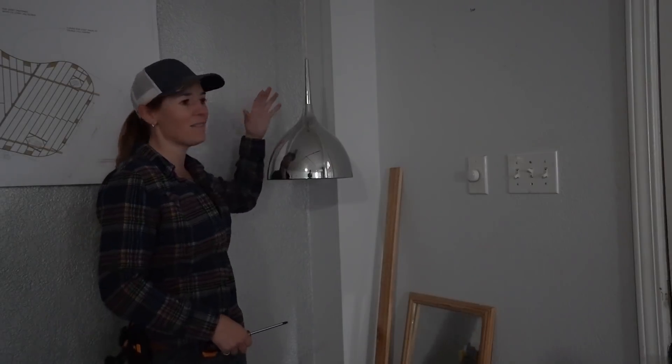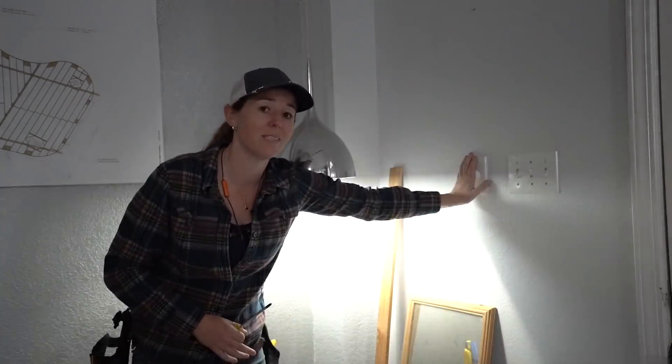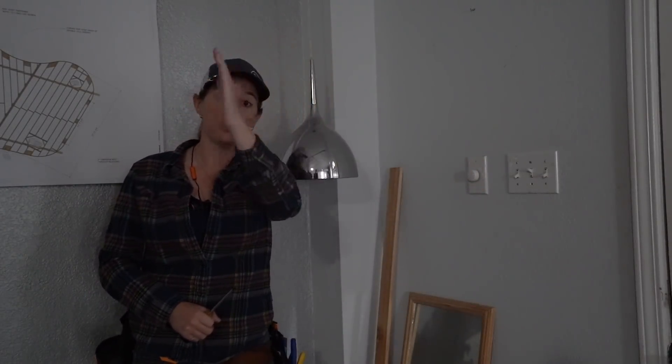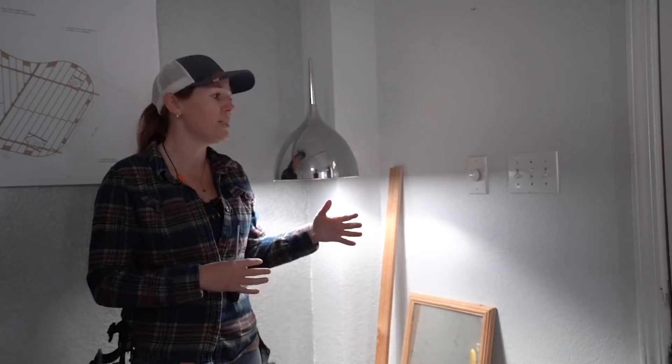The next thing to do is determine where the power source is going to be coming from. In my case, I have pendant lights that are really low hanging and don't put out a lot of light. So what I'm going to do is take these off, put in a blank in the ceiling, but I am going to steal the switch so that I can daisy chain off it to power all of my new lights — so that whenever I come in, this switch will operate all of my lights instead of just the one pendant. In your case, it's really great if you have an old switch you're replacing completely, but if not, you just need to find some sort of power source, either an outlet or an existing switch.